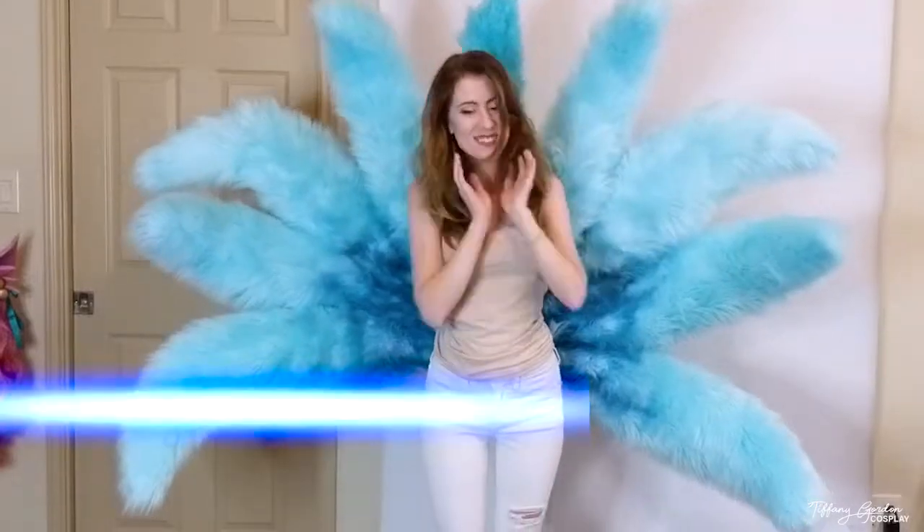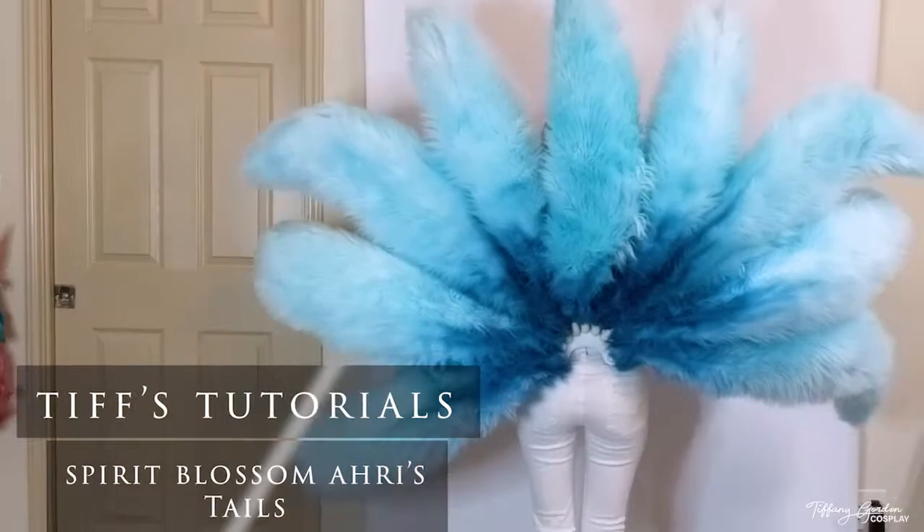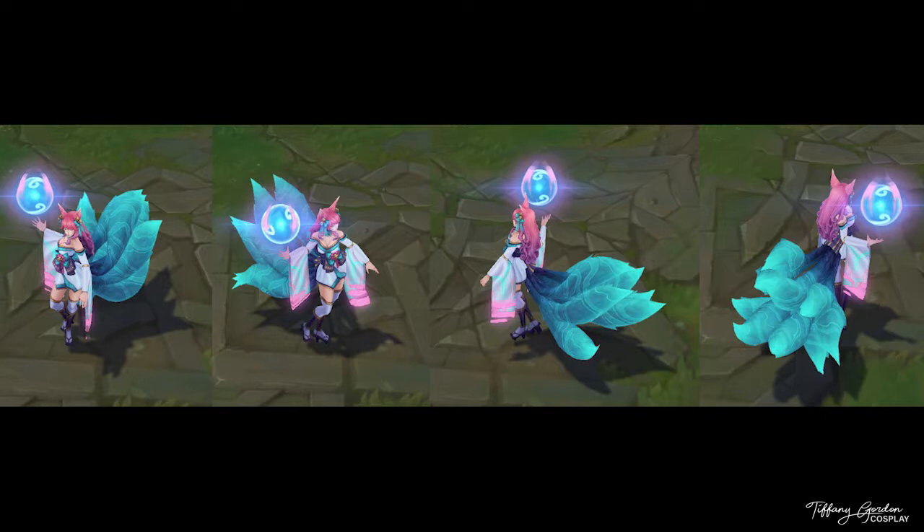Hi guys, Tiffany here with a cosplay tutorial on how I made my Spirit Blossom Ahri tails. Here's a reference image of Ahri in-game from League of Legends.